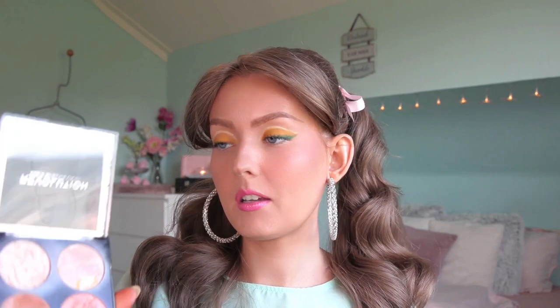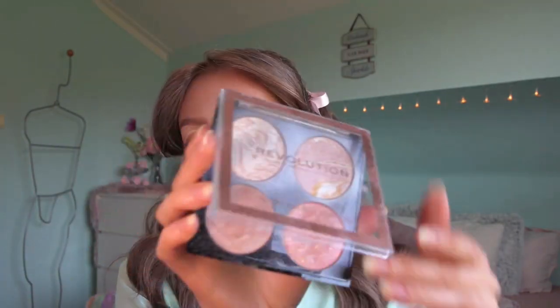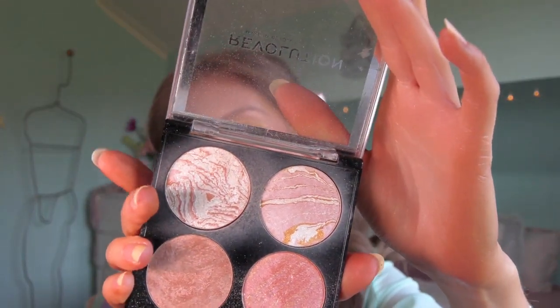I'm just going to pop some highlighter on. I don't know if this will actually make a difference on screen, but I'm using the Makeup Revolution Take a Breather palette and going in with one of the whites.